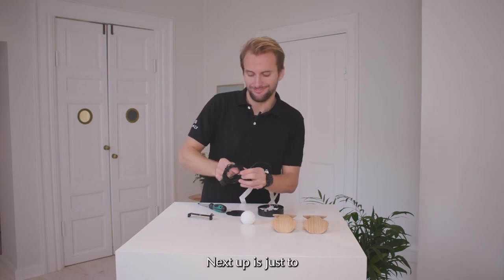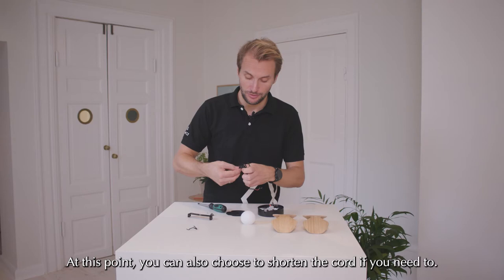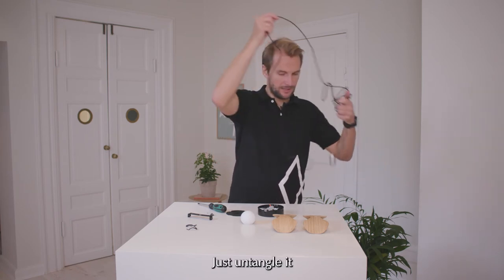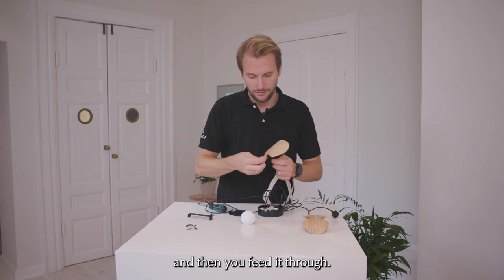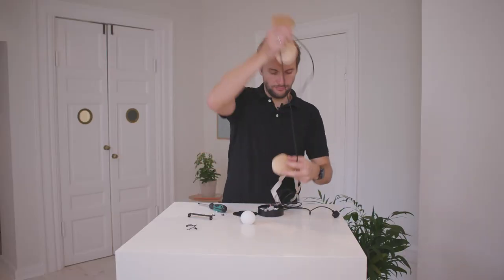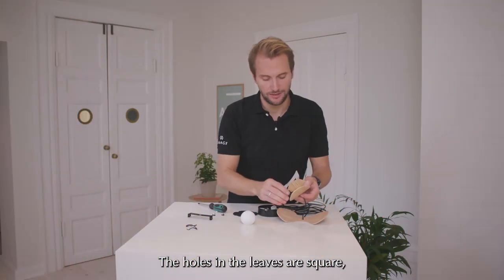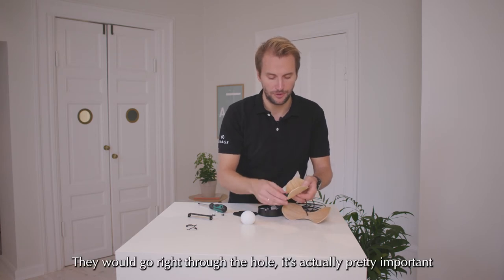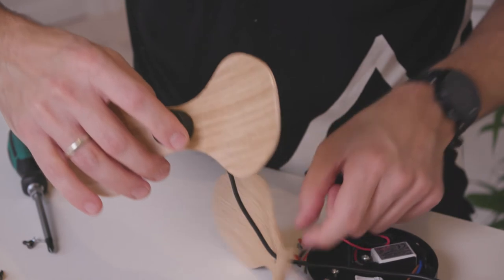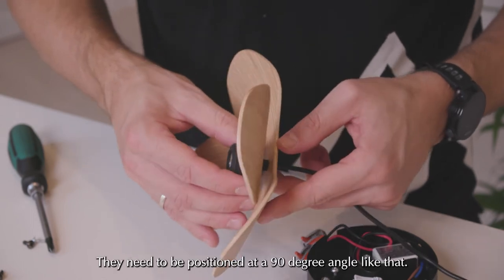Next up is just to take off the twist ties. At this point you can also choose to shorten the cord if you need to, but we're not going to do this now. Just untangle it and then feed it through. The holes in the leaves are square so they will actually fit on this part of the top and go right through the hole. It's pretty important that you squeeze them all the way through. They need to be positioned at a 90 degree angle like that.